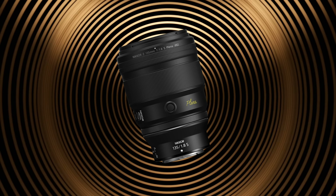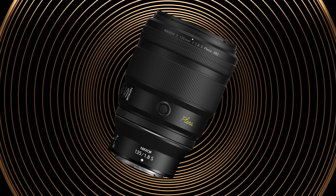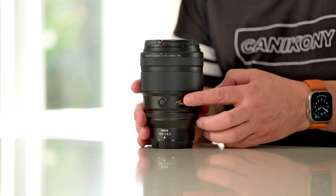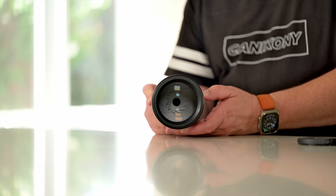Let's take a close-up look at this lens and get a real sense of it. I'm going to take off the lens hood, and we can see here that there's an absolutely beautiful design. Plena is engraved on the front of the lens — it's not just painted on. Let's take a look at that front element. Absolutely extraordinary.